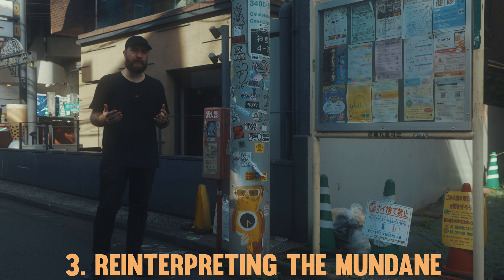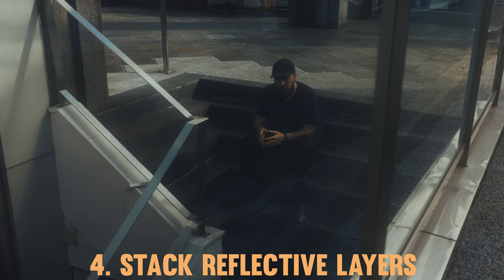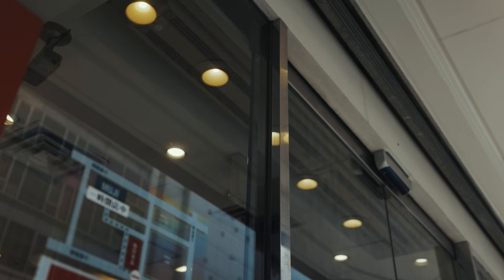The next tip is to give new meaning to the mundane. This van and the storefront are two things I would never consider photographing independently, but when combined, because of the distortion caused by the shape of this windshield, it creates a pretty cool reflection and decent end result. Another technique that worked pretty well is using multiple reflections at once. The storefront had a sliding glass door that when open created two different layers of reflections at the same time, resulting in a kind of trippy effect.